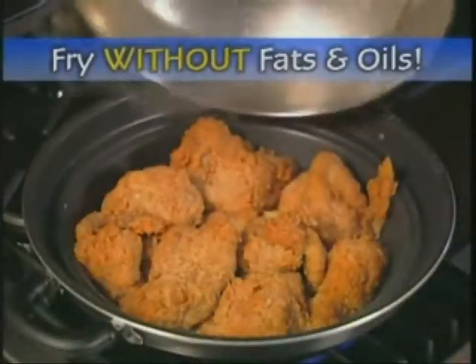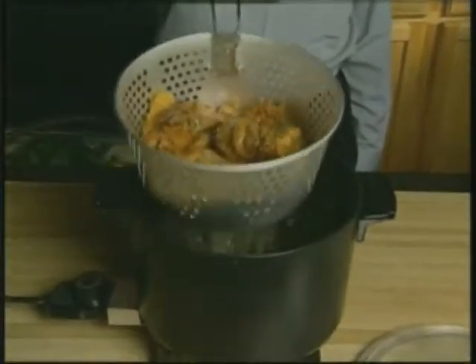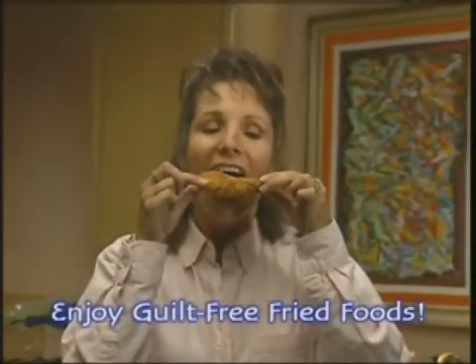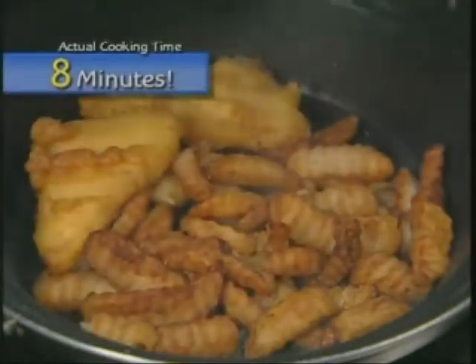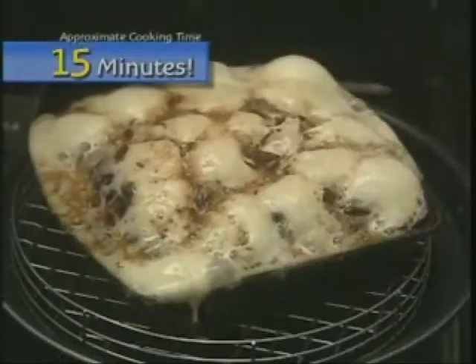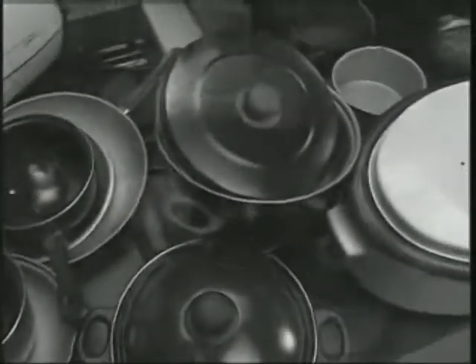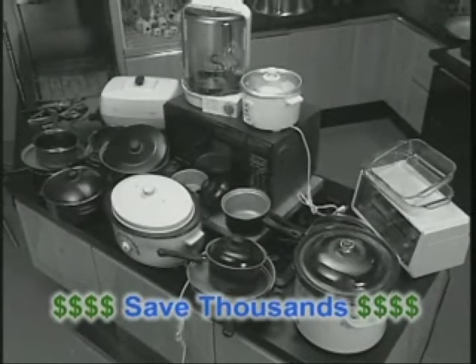Quick Cooker uses convection frying, so your family can have crispy fried food flavor without loading up on oils and fats. Eat guilt-free and enjoy hot and juicy meals like crispy, crunchy fish and chips. Cook finger-licking barbecue ribs. Relax with movie-time popcorn. And enjoy desserts to die for. All created in one fantastic pan that will replace the clutter of a whole kitchen full of expensive cookware and thousands of dollars worth of appliances.